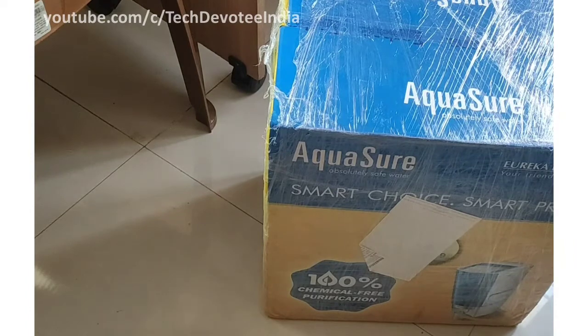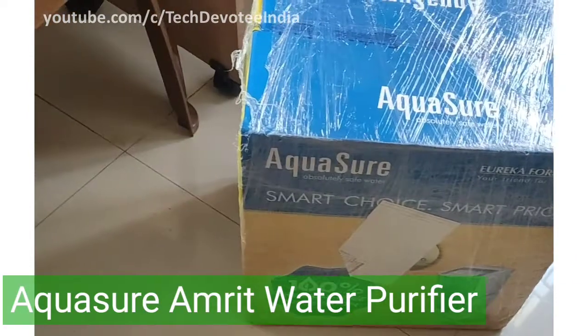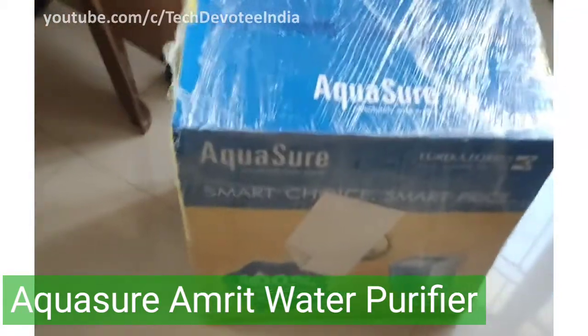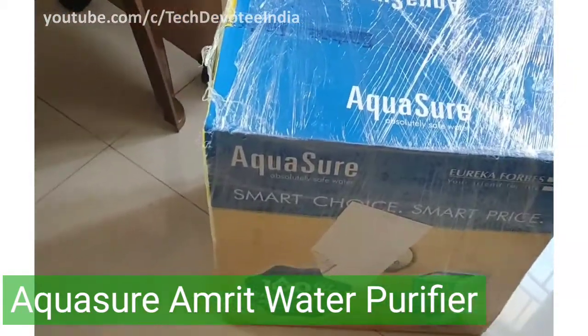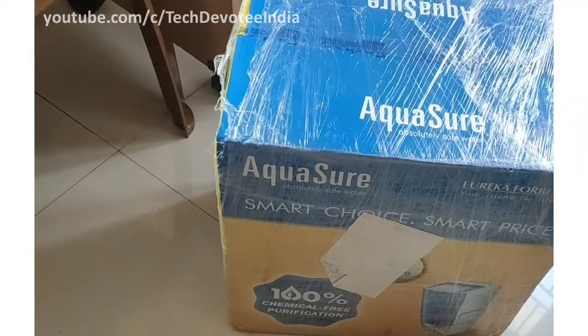Hello everyone. With this video I am bringing you the complete details of Aquashure Amruth 20L model. This is not just an unboxing video, but includes installation, demo, user experience and cost calculation as well. So ensure to watch this video till the end.